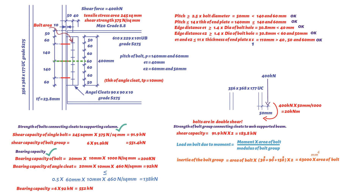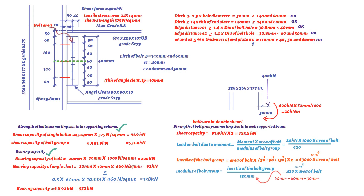The modulus of the bolt group equals the inertia divided by 150 mm, giving 420 × area of bolt (mm³). Therefore, the load on the outermost bolt due to moment equals 20 kNm × 1000 × area of bolt / (420 × area of bolt). The area of bolt cancels, giving a load of 47.6 kN. The load on the outermost bolt due to shear is 400 kN / 6 = 66.7 kN.